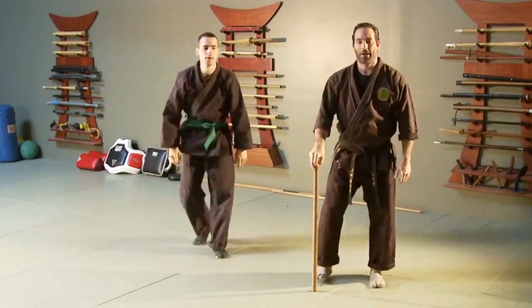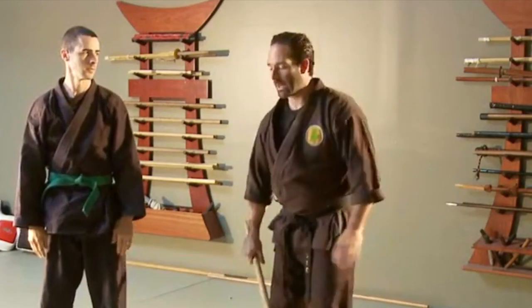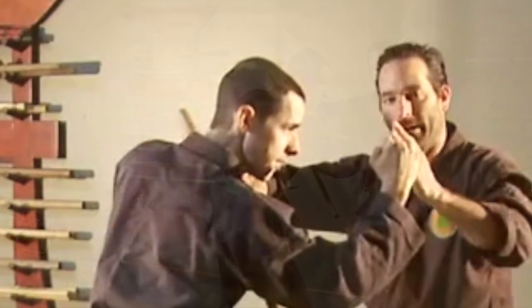So these are the outside techniques. When I'm talking about an outside technique, I'm going to the outside of his arm. The other one we showed was on the inside of the arm. I want to move my body, get off line, and bring my hands up for protection. Give this one a try and see how that flows.